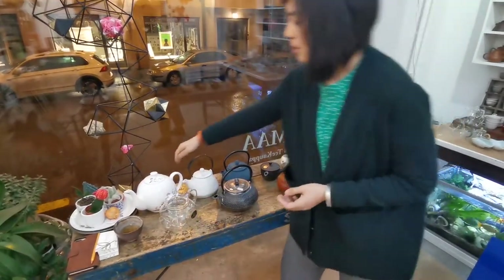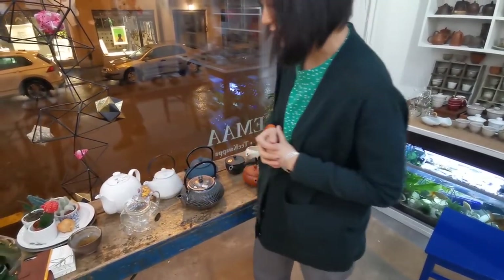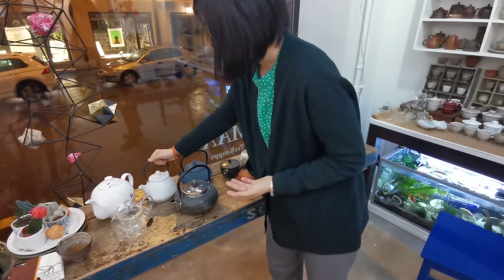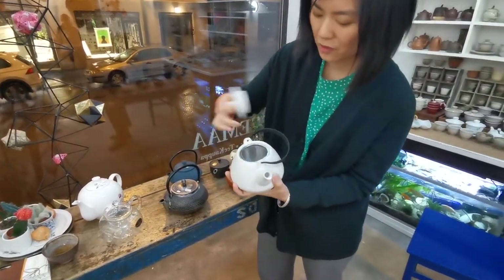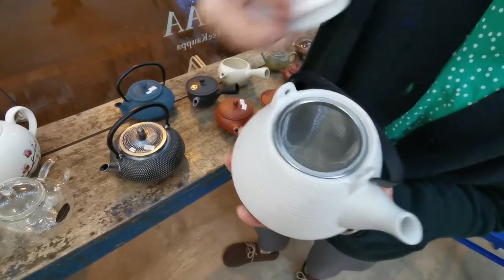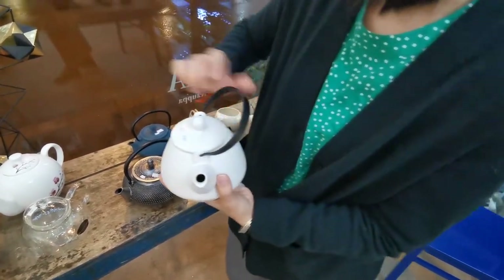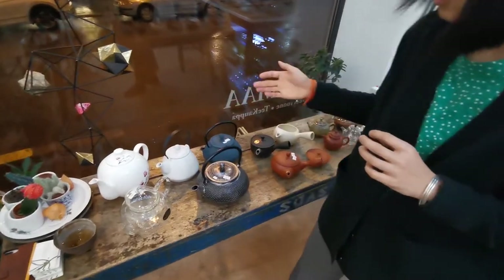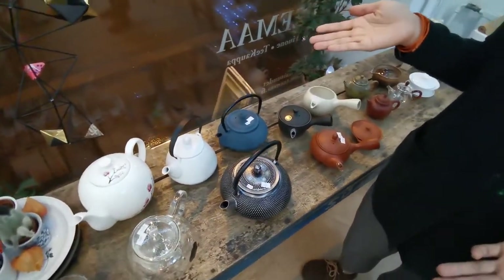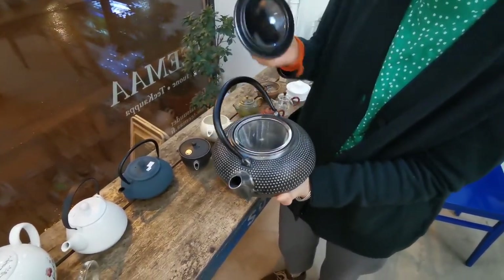Porcelain teapots are a little bit better than glass regarding heat retention. And then clay is a little bit better still, especially depending on how thick the wall of the clay is. This clay teapot has better heat retention than the porcelain one because it's clay and it's relatively thicker. And if you drink tea really slowly but want to make a large amount at once, then this iron teapot is maybe more suitable because it keeps the heat the best.